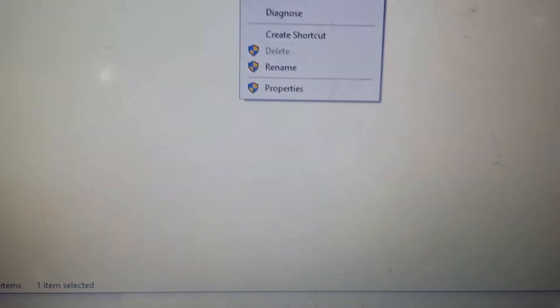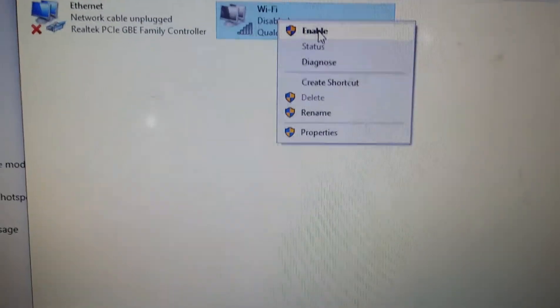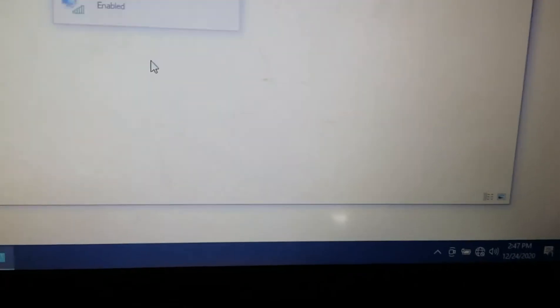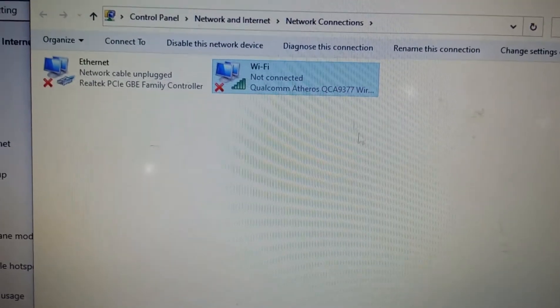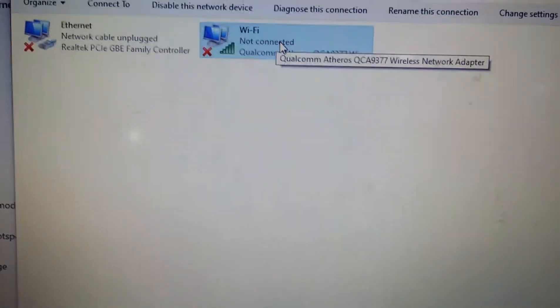Give it a few seconds before enabling the Wi-Fi again. You can see it's not connected. Now I'm going to enable it again — we disabled it previously, now we're enabling it to see if that fixes it. It's enabled and still nothing is working.